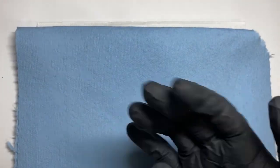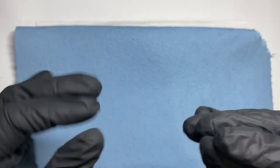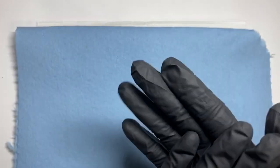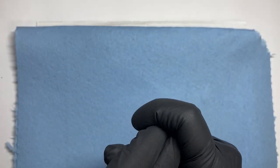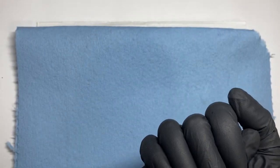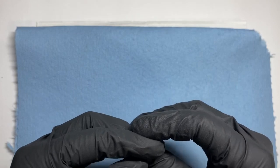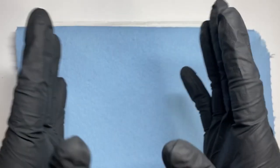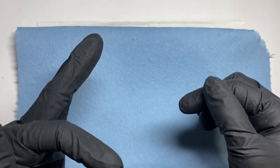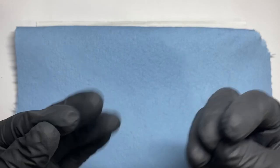Hey guys, welcome back to my channel. In this video I'll be showing you colored acrylics that are a must for the fall, as well as glitter acrylics. Don't forget to like, subscribe, and comment, and turn on the bell so you can be notified of my uploads. Also check out the description for any discount codes that are available, and I will be linking all the products down below.